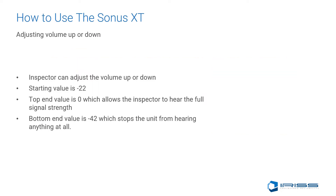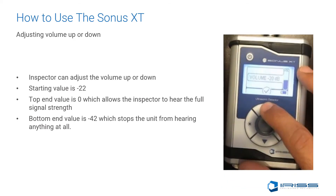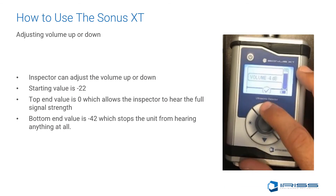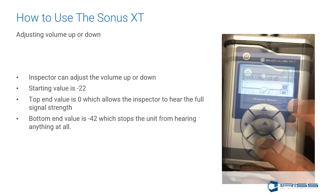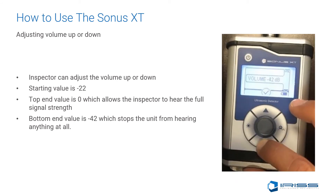To adjust your volume, the inspector can adjust the volume up and down. The default value starts at negative 22. Simply press the up arrow to increase the volume that the user hears. The value decreases from negative 22 all the way up to zero, which is the highest amount of amplitude the unit can receive. When pressing the down key, you can scroll all the way down to negative 42, at which level you will hear nothing in your Sonus XT.